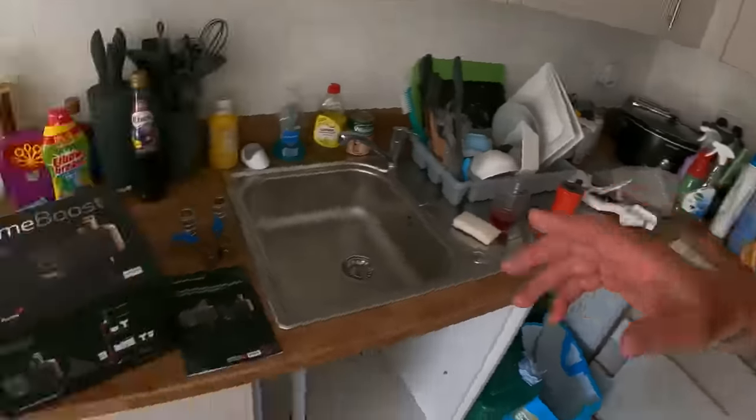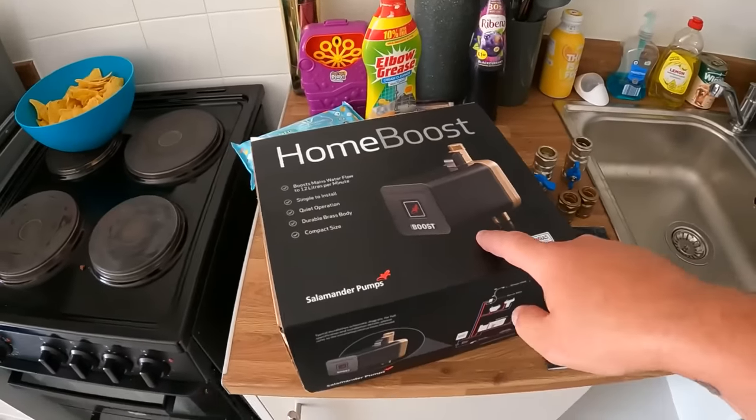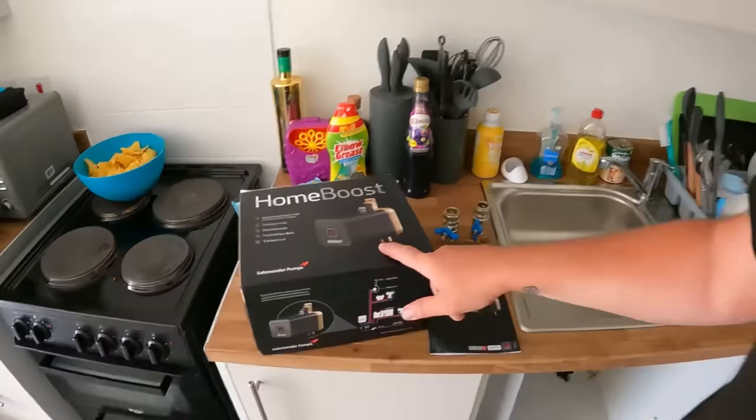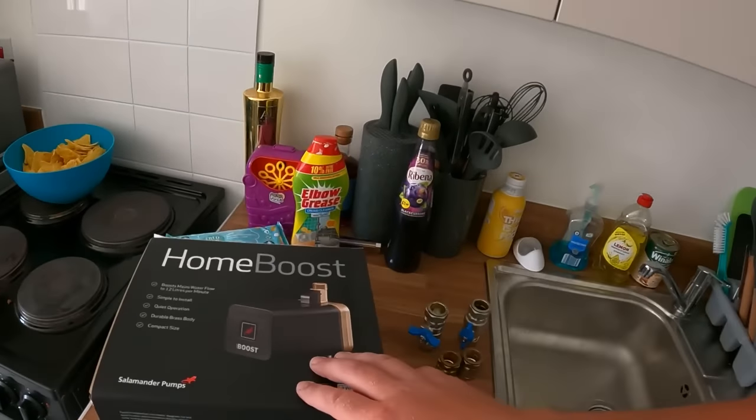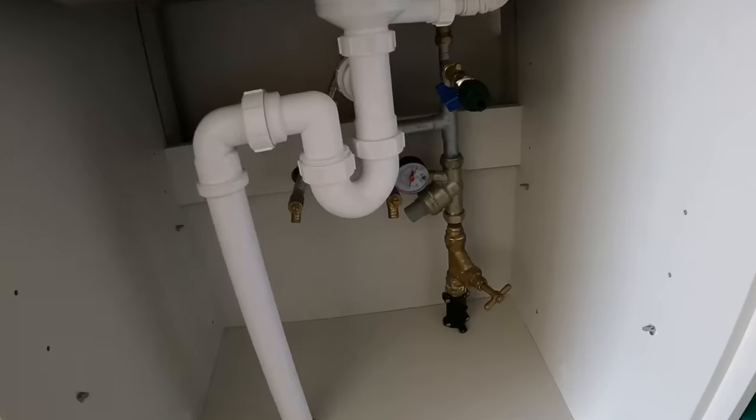So that explains why we're going to be fitting the Salamander Home Boost mains pump. I rang Salamander, spoke to the technical team on the phone, and they said what you need is the Salamander Home Boost kit. I have fitted one of these before, ages and ages ago before I started doing YouTube, and I was impressed by just how good they work. So we're going to fit this under this sink.